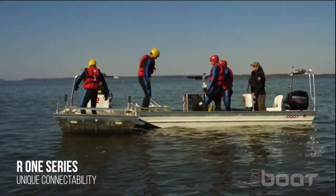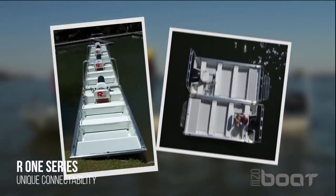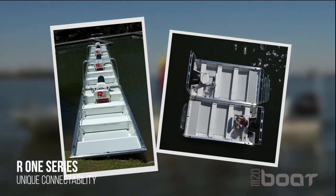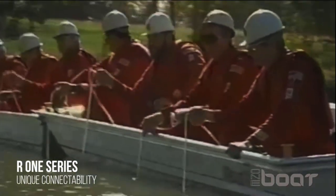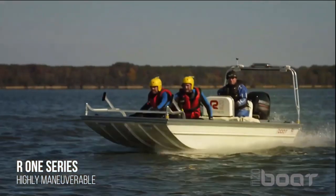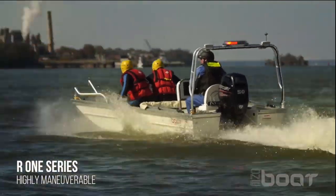It offers unique connectability between boats with our patented one link rail system. This allows R1 series boats to connect in a variety of configurations to fit your mission needs. You can connect as many boats as you'd like to form an impromptu land bridge for flood evacuations, connect boats to be used as a barge to transport humanitarian aid and supplies, or form grid patterns for victim recovery and dragging operations.